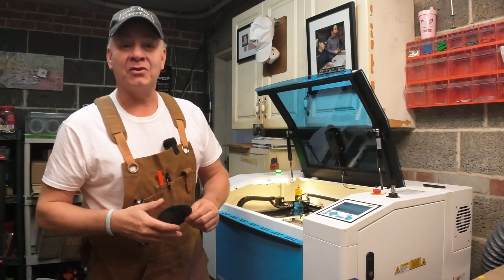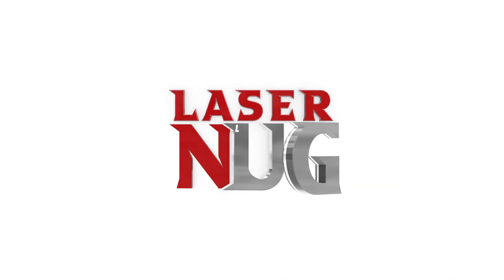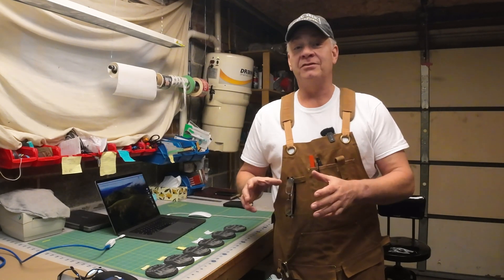Welcome back and welcome to the quick shot on slate coasters here on LaserNug. I've created a new playlist on my channel called Quick Shots. It's for folks like me who are brand new to lasers, just picked up your Thunder Laser Bolt, and you just want to try out some materials, test out the laser, and get to work in LightBurn.